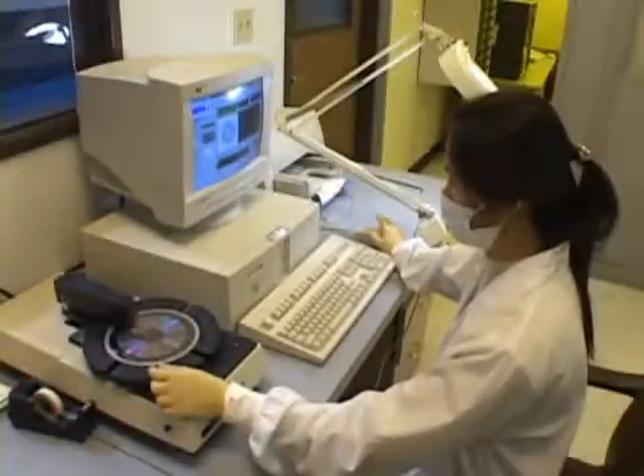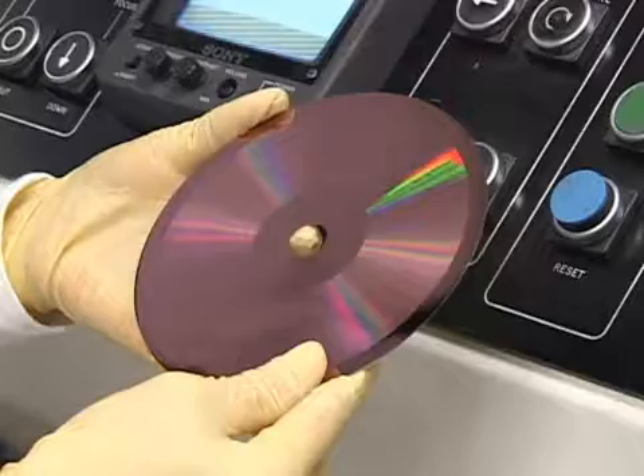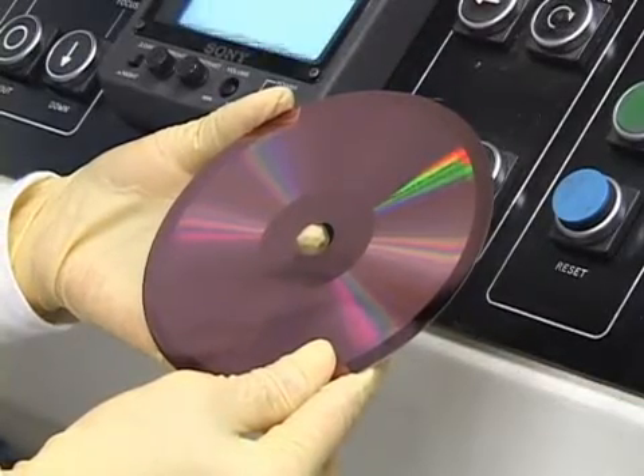The stamper is then polished, rechecked for quality, and cut. Now the stamper is ready for the injection mold process.